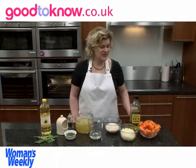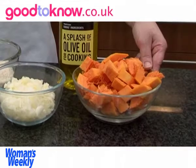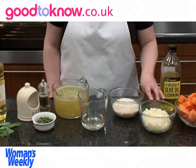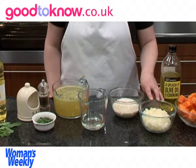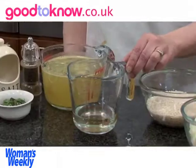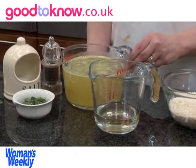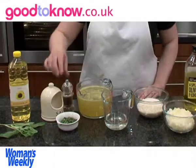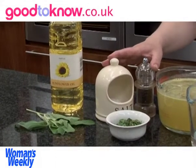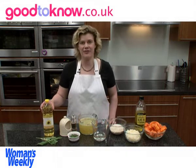The ingredients for the risotto are: one butternut squash which I've peeled, removed the seeds from the centre, and chopped; olive oil for cooking; 1 medium onion, peeled and chopped; 250 grams of risotto rice; 150 millilitres of white wine; 1 litre of hot vegetable stock; 2 tablespoons of freshly chopped sage; and salt and pepper for seasoning. For the garnish I need some whole sage leaves and some sunflower oil to cook them in.